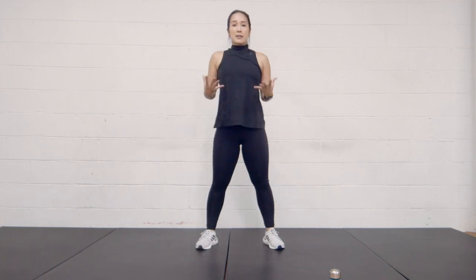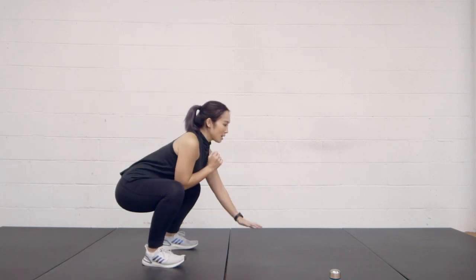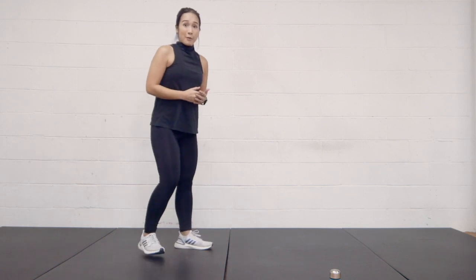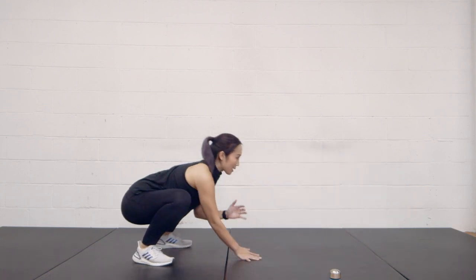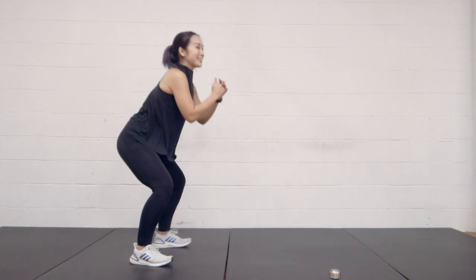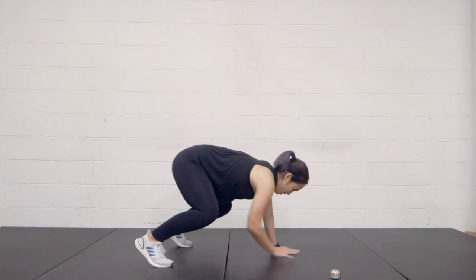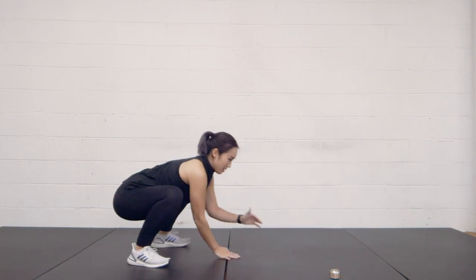Now let's activate everything and really warm everything up with a simple movement. We're just going to do five of these: bend down into a squat and walk it out to a high plank, then walk it back in to a squat. For those of you who want to push yourselves a little further, feel free to add in a push-up when you walk it out. So let's do four more — squat, walk it out, push-up, walk it back up. Or you don't have to do the push-ups if you don't want to. If this is your first time, don't push yourself too hard — technique is a lot more important. And last one: squat down, walk it out, and back up.